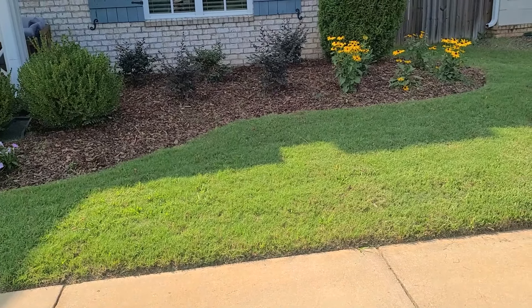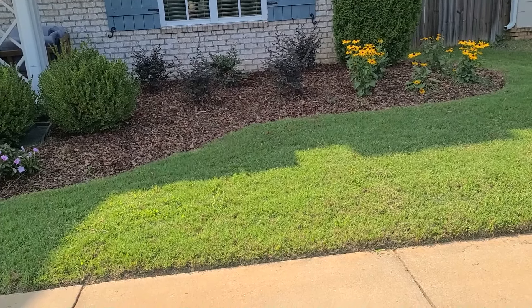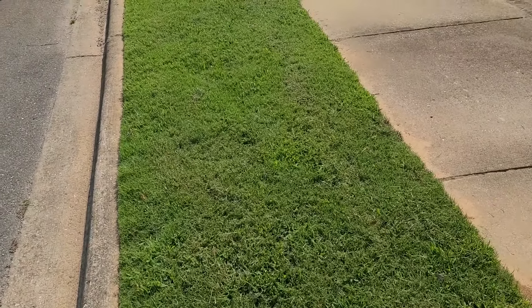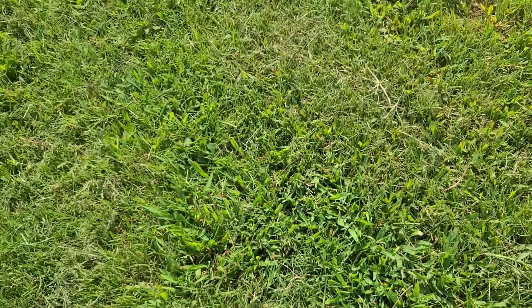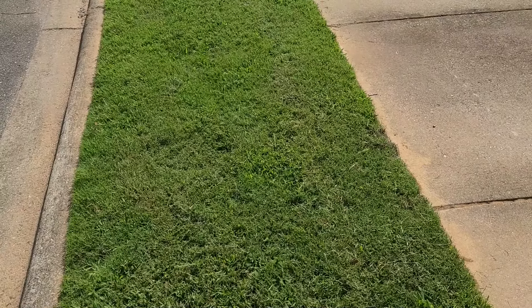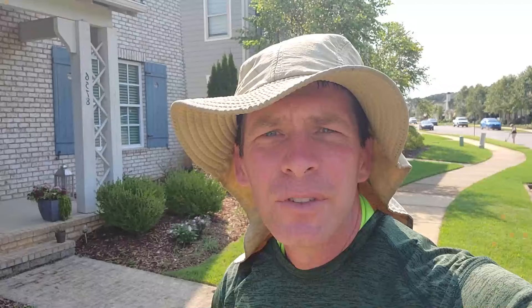Back out here for another checkup — it's been about five weeks since the initial application. First, notice the landscaping — I didn't do that, but another guy came in and re-landscaped. I like those coneflowers and I think he did a really good job. What I want to show you is the yard itself. The bermuda grass definitely looks like it's filled in. The one overwhelming weed we're still dealing with is crabgrass. As a lawn care professional walking through it, I sprayed it and got rid of a lot of the broadleaf weeds, but crabgrass in the middle of summer is just very hard to get rid of.